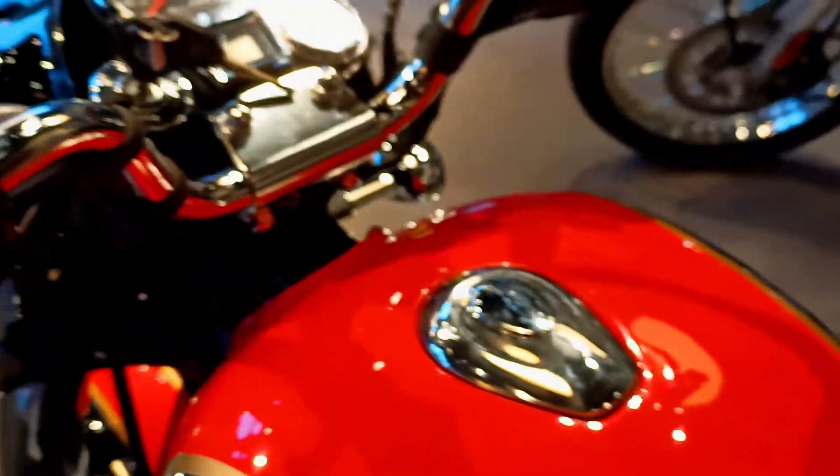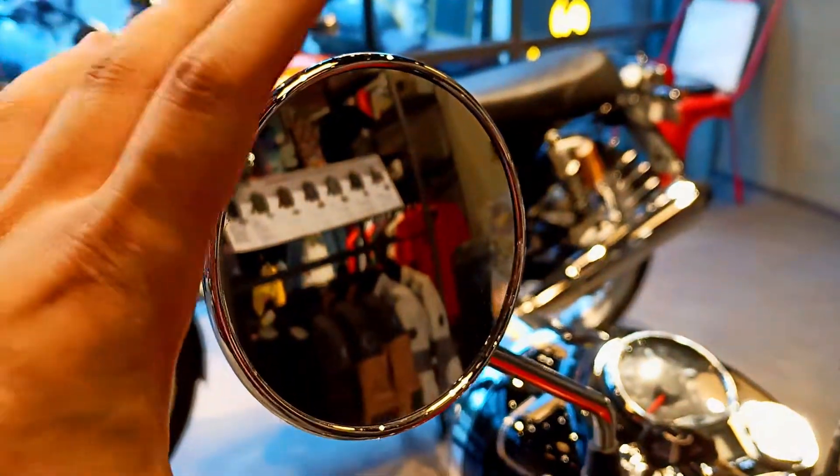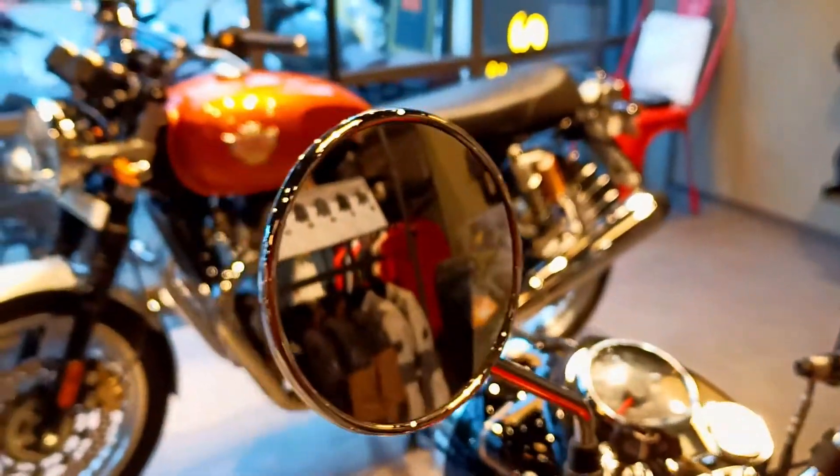As a safety feature, the rear view mirror looks good. You can see the rear view mirrors in a circular shape, which comes with the retro look.